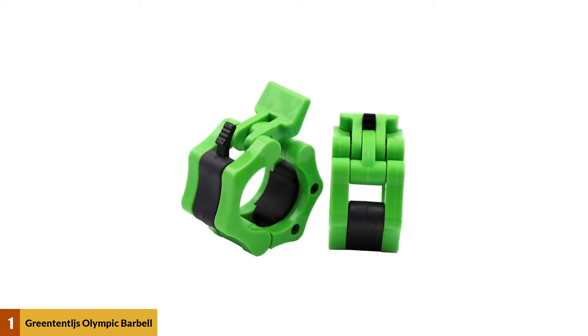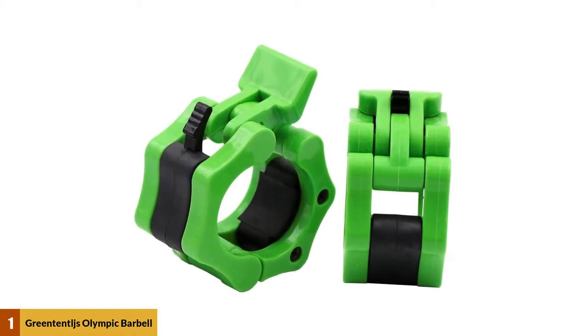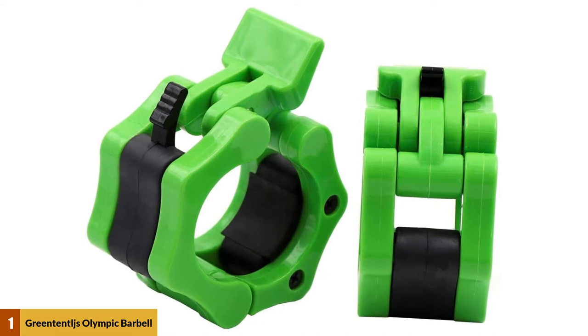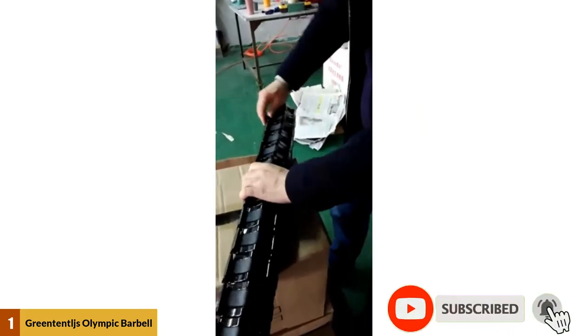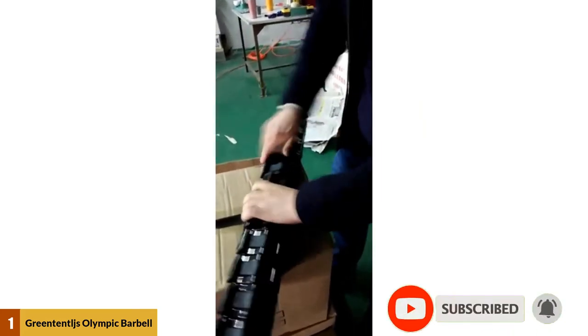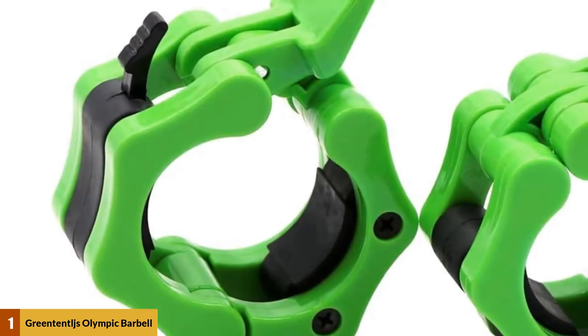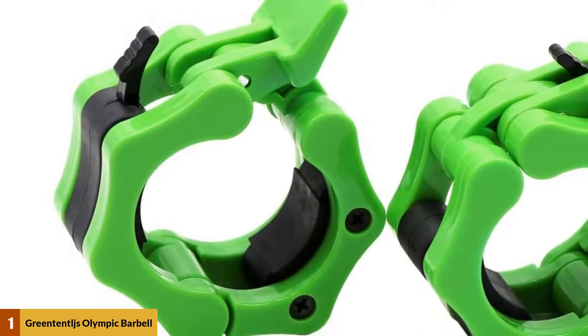At number 1: Green Tentages Olympic Barbell Clamps. These clamps have been constructed with a mixture of nylon, steel, and rubber. This combination of materials allows the device to be strong and stable yet light and smooth at the same time. The clamp can slide on and off the barbell smoothly without any friction or catching, which can cause damage to the clamp, lowering its effectiveness or breaking it outright. Green Tentages have provided you with plenty of color options — 11 in total — so if you're particular about the look of your gym equipment, you have plenty to choose from.